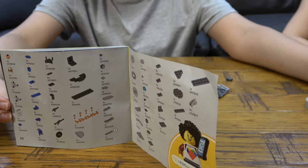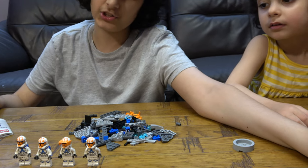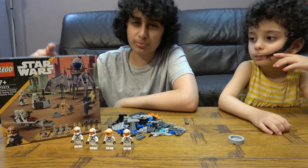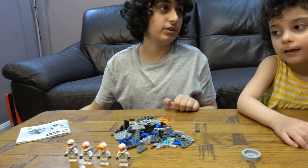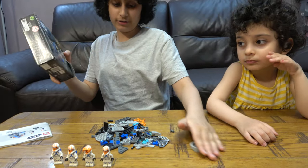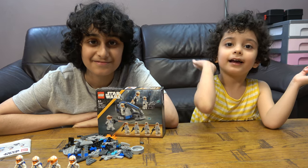If you haven't seen my latest short — don't worry guys, this is not the only Lego Star Wars battle pack. I don't want to spoil it too much so I'll leave that to the next video. I hope you guys like it, subscribe, and see you in the other videos — bye guys!